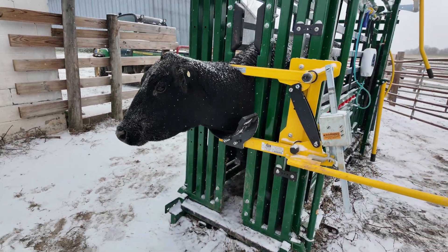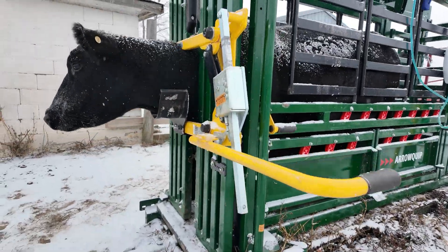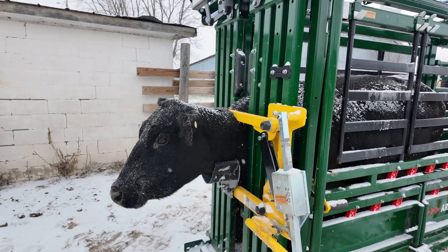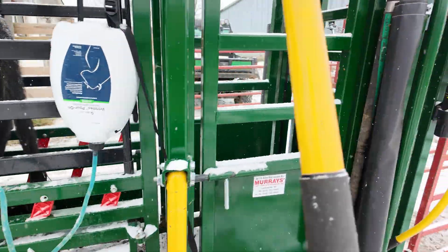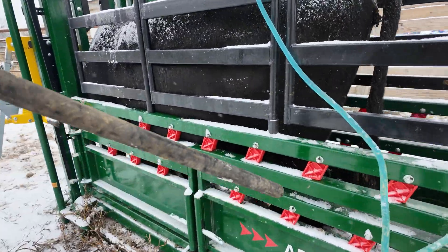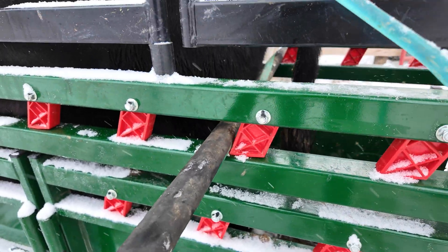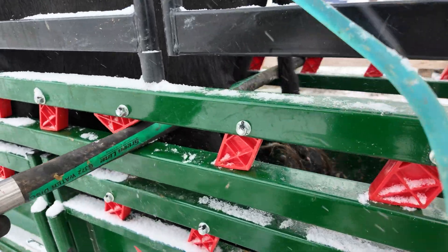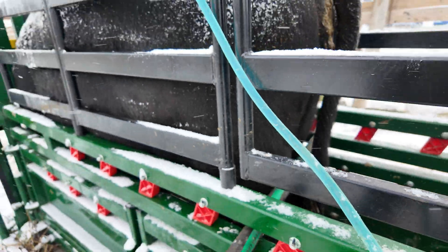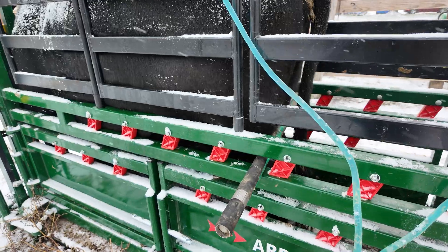Once you get them locked in the chute, make sure their head is locked in the head catch. I put the head holder down to try to hold them a little more still — the less they move around while you're doing this, the better. We've got a bar that we're going to put in behind their legs, and slide it in there just like that. The sole purpose of this is to pretty much keep them from kicking back at me, which is a huge possibility. That prevents them from really moving around anymore.